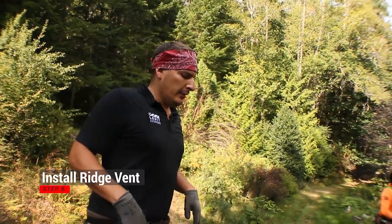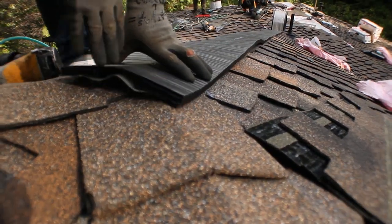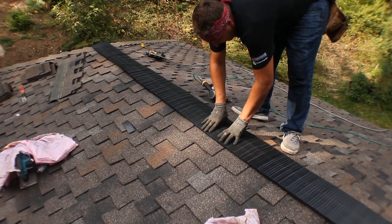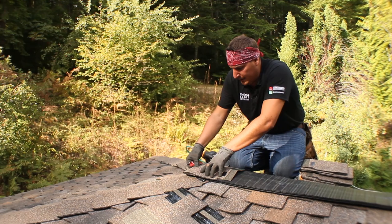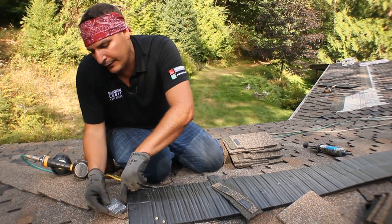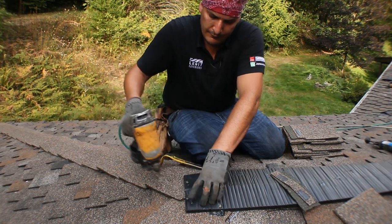Now it's time for putting on the ridge vent. The framers already cut an inch on each side. You simply roll your ridge vent out, find the middle of the ridge, bend it over, and put one nail here and go all the way down to the end. Find the center, drop it in about an inch up, and nail it. Cut a piece of starter — always take this end cap, it even says on it 'do not discard.' You put it in there so bugs can't get in and block your intake ventilation. Put it down and nail it together.